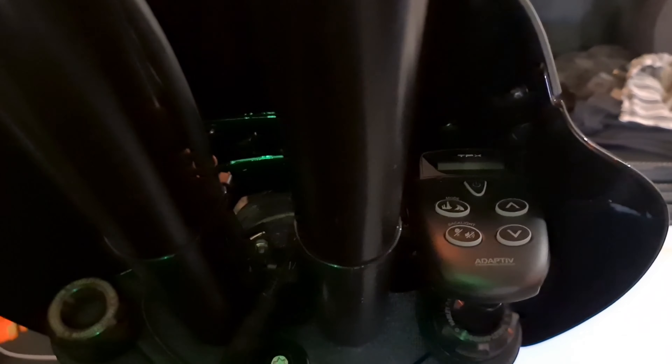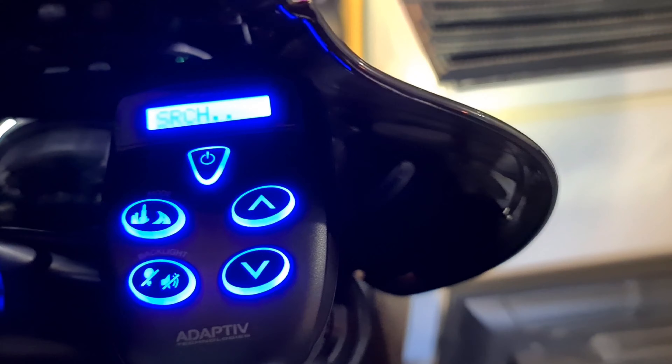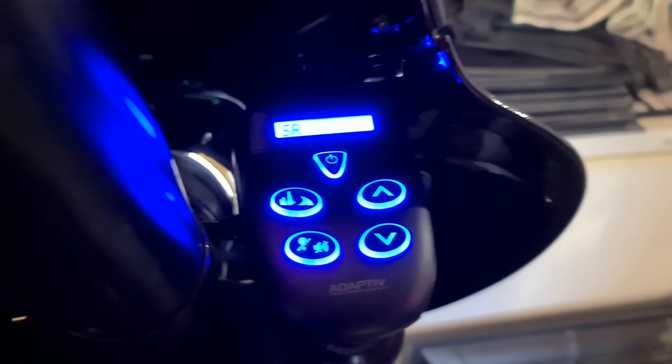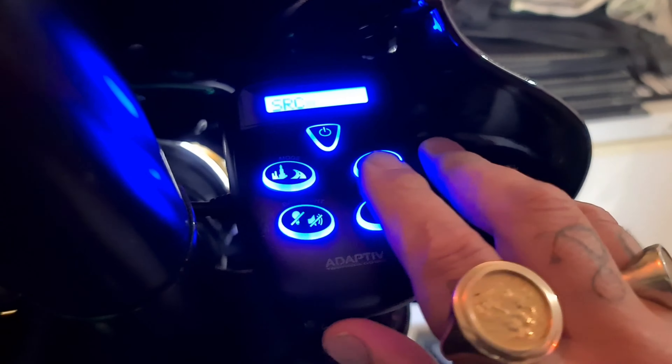I'm very happy with it so far. I'll just turn it on so you can see exactly what I've done. I've gone and got a mount that goes around the fork tube. You can see that it actually goes up, sits there, and it's tucked nicely in behind the screen of the bike. Works fine, goes through the screen, all that sort of carry on.